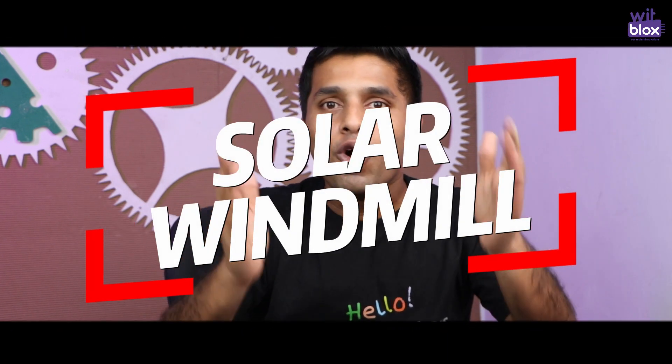Hey VidBlox makers, what's up! Welcome to another video tutorial by VidBlox, where we build electronic projects to help you learn robotics in a fun and easy way. This time we are going to make the solar windmill.